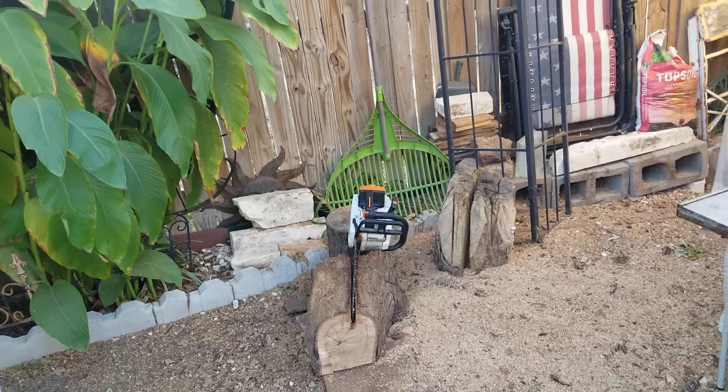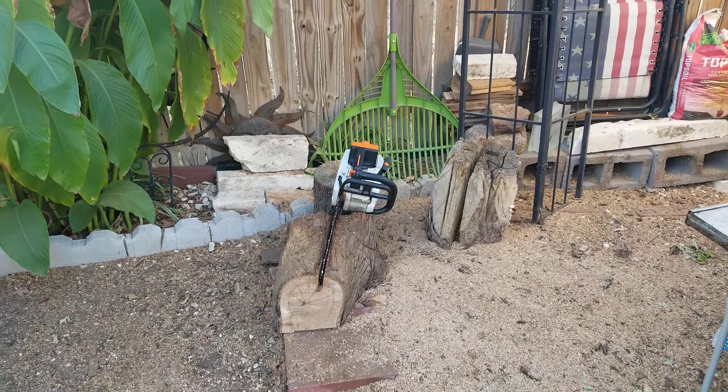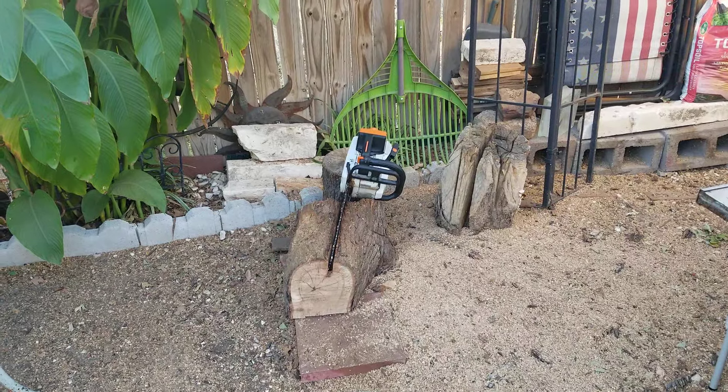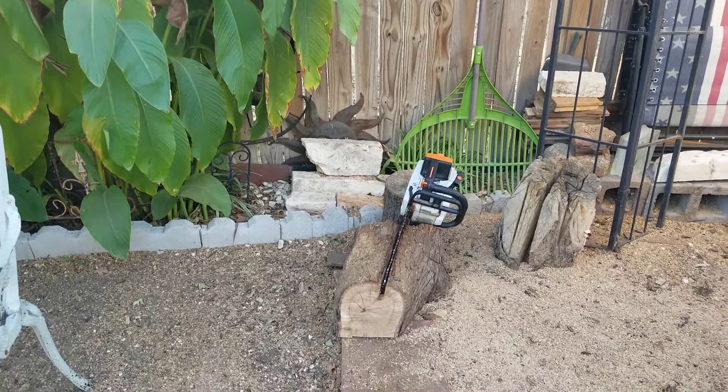Maybe that one I'll pull out, but you see how much wood's on top of it — I've got to dig it out. That one wouldn't be too bad, but it's got so much on top of it. So it may end up being one of these smaller ones. It's not going to be one of those big ones — those are getting split up. I can't waste all the firewood I got.